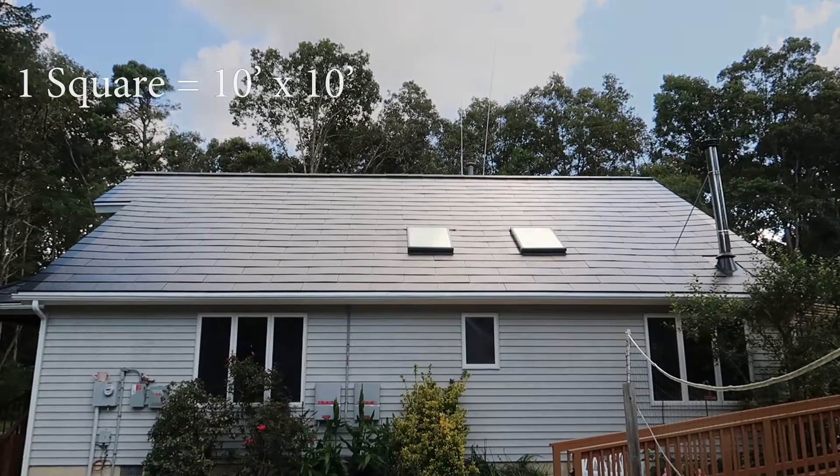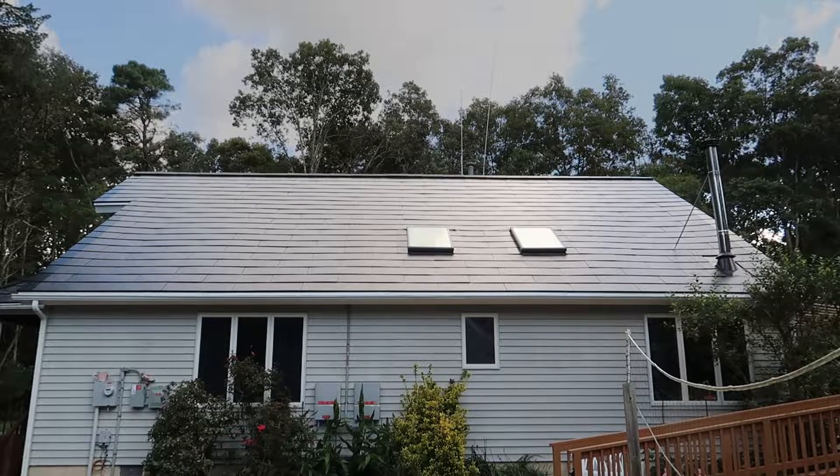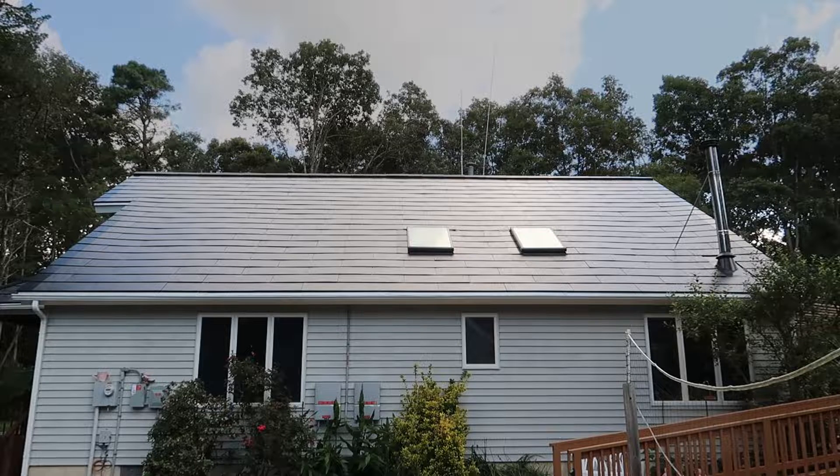Starting off, we need to look at how a shingle roof is measured. A shingle roof is measured by one square, and one square is a ten foot by ten foot square. That one square consists of three bundles of shingles. Now that we know there are three bundles of shingles to one square measuring ten by ten feet, we can look at the different types of shingles. There are mainly three different types.